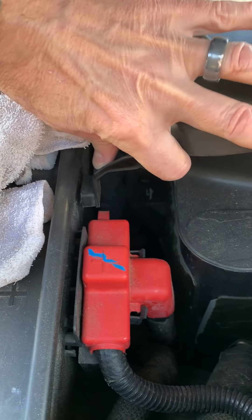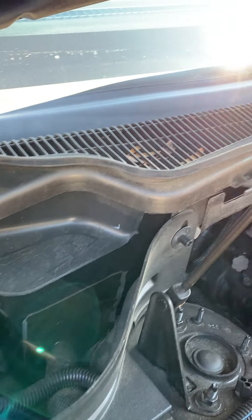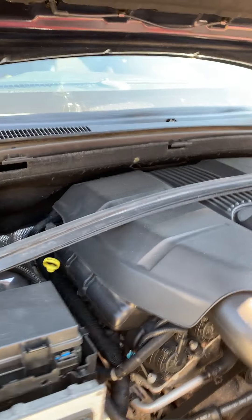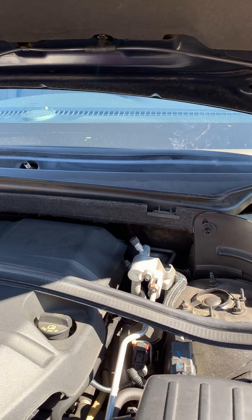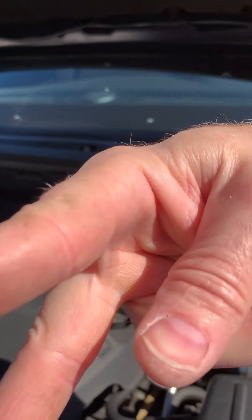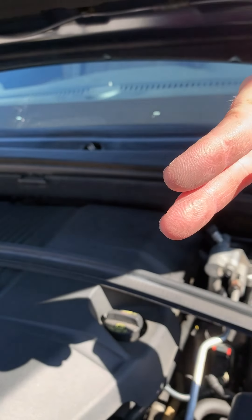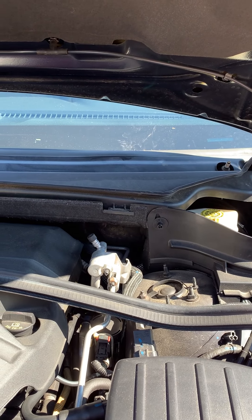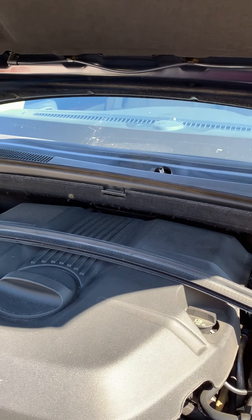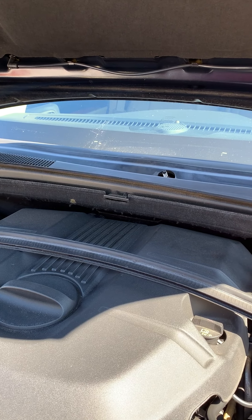There are also these little tabs down on the side here on both sides that you want to make sure are pulled out. When we put it back together again, I'll show you those tabs and how they just kind of slide in — they're like little inverted pieces that just kind of push in. They're spring-loaded, so as they push in they put tension on. I'll show you the air cowl itself and you'll have a better idea how it will go back together.